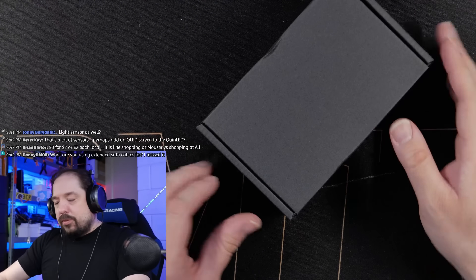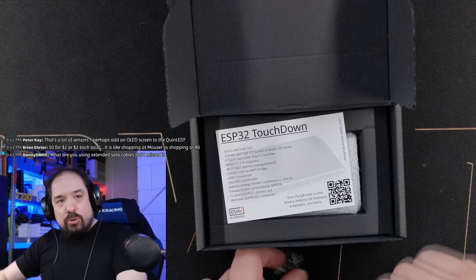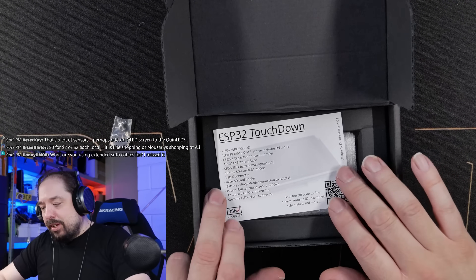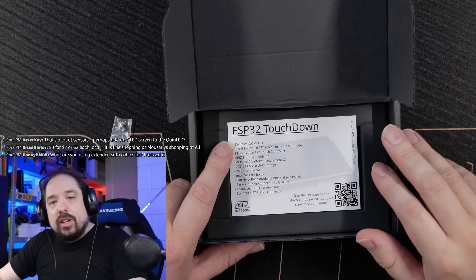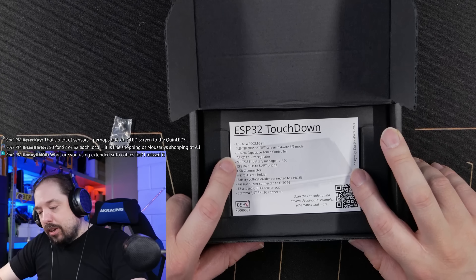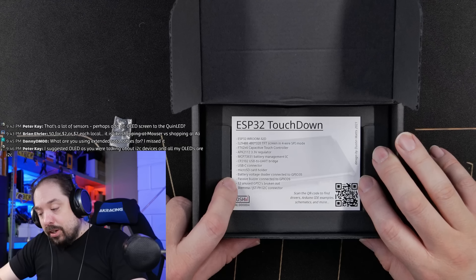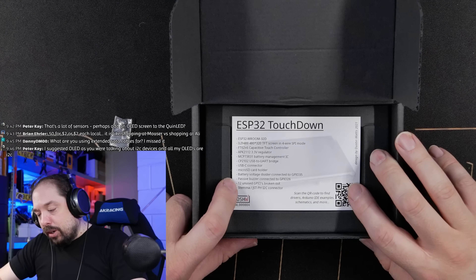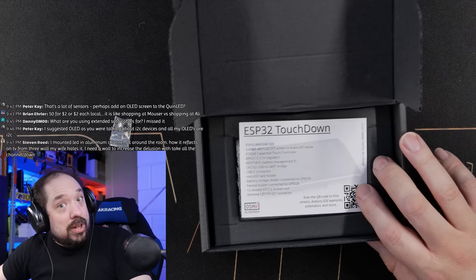Okay, we have this little box here with a sticker. Wow, this is well packed, Dustin. Some screws fell out. We have an ESP32 Touchdown — it says so right on here — it has an ESP32-WROOM-32D, just like my ESP32 boards. It has a TFT touch screen, a battery regulator, battery management IC, a serial chip, micro USB, micro SD card, and a battery voltage divider connected to GPIO 35. It also has a buzzer and 12 unused GPIO pins, plus a STEMMA I2C connector.